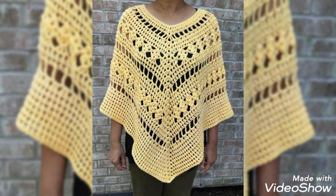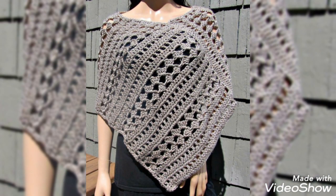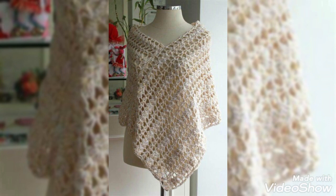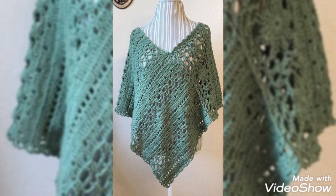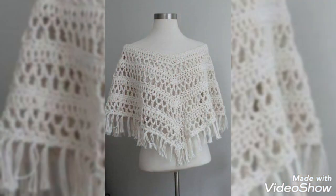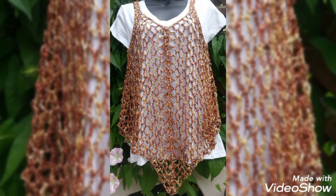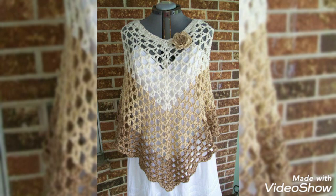You can see lace patterns in some of the designing ideas as well, which are made with the help of 3-ply cotton yarn. You can also see different kinds of flower work which are super simple and easy, and you can easily try them. If you need help with the pattern, you can visit the tutorial videos in my channel.